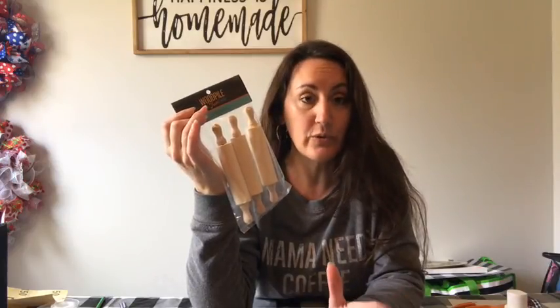So I use my 40% off coupon. You can always, when you're in the store, use your phone and pull up the coupon. But $3.99 with 40% off — was it like $2.40? Yeah, $2.40.